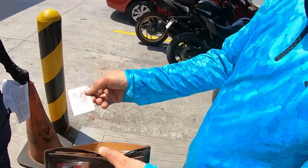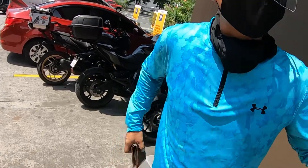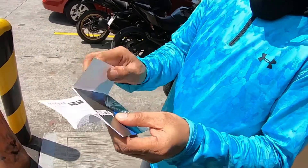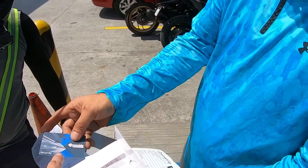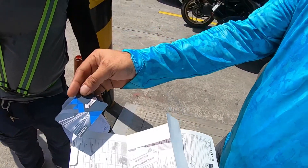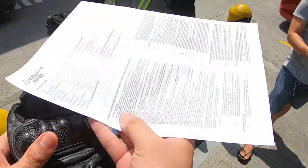Lahat ng shield covered nito — South and Northern. Pag mag-lo-load ka naman ng South, sa 7-11. Ito hanggang T-Flex ba ito? Oo, T-Flex na yun. Pwede na tumawid dyan. Okay, sige. Thank you, bossing!